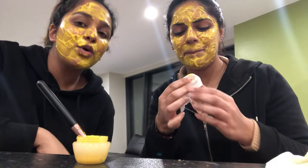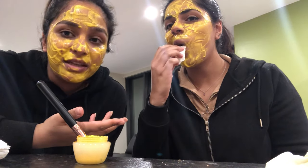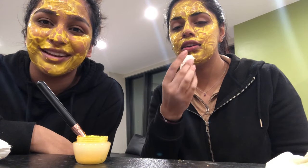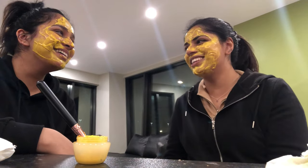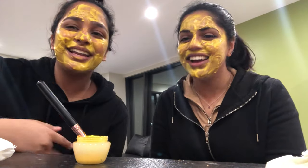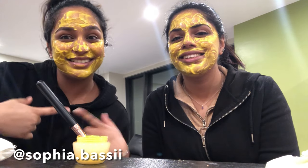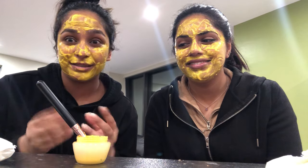Hey guys, we have our masks on! Leave it for 15 to 20 minutes — we might leave it for less because we're really hungry. We look like the sun pooped on us! We're going to make some TikToks in the meantime, so go check our TikTok account. We need TikTok to blow up because I'm not passing my degree, no jobs, and I need some cash!